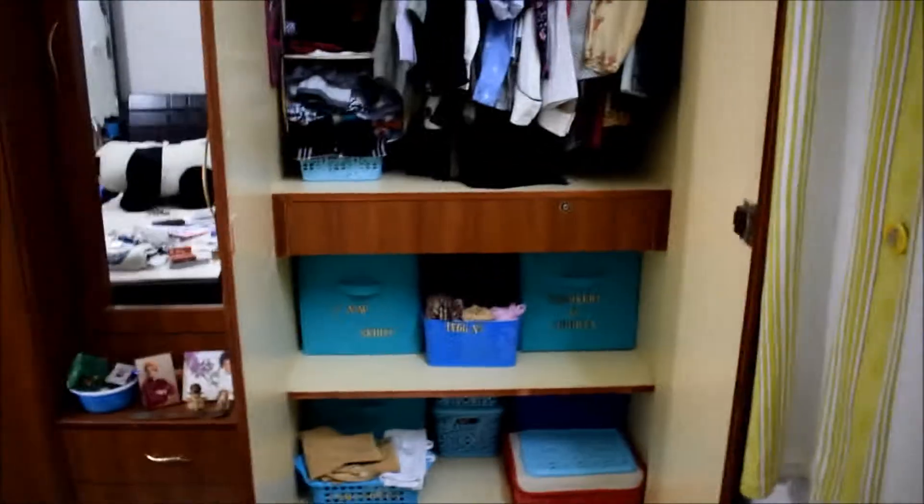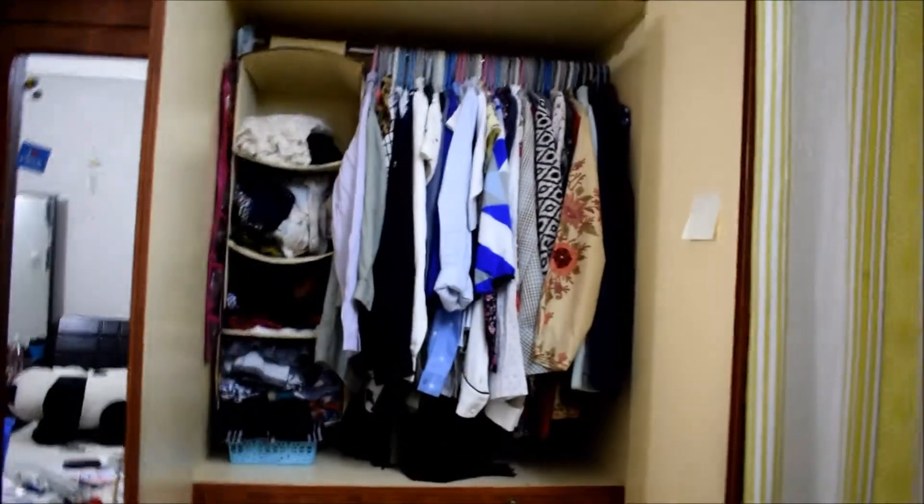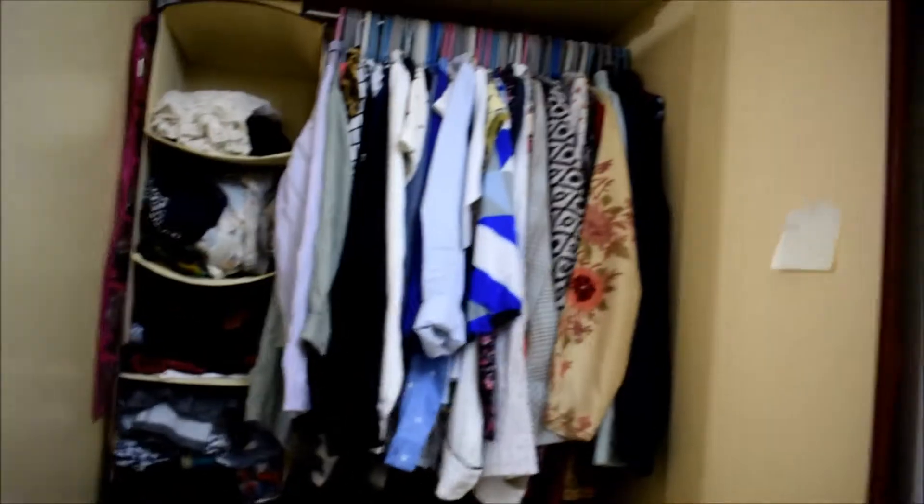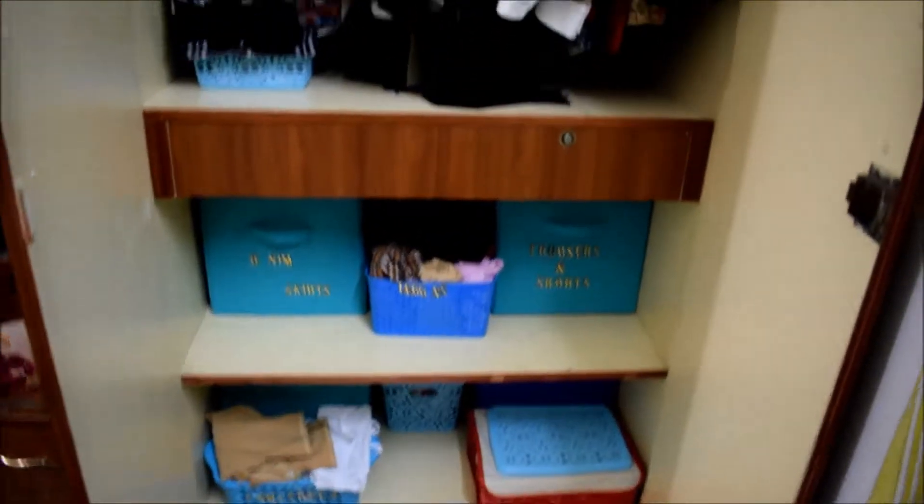If I need to find something I can always just bend down and find it. There's no place for dirt or dumping — I used to have a huge issue where I'd just dump things after wearing them and not put them back. Now there's no place to do that, so everything goes in a place and stays very organized and neat.